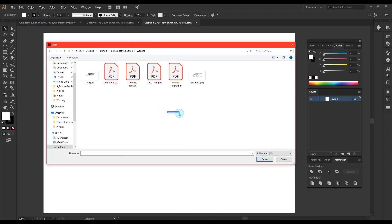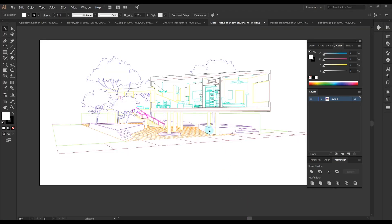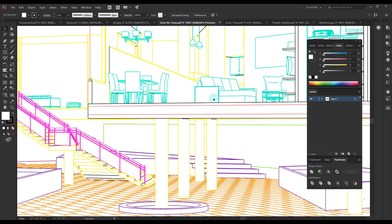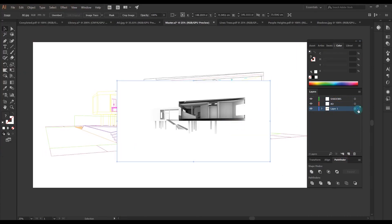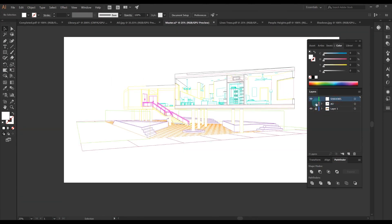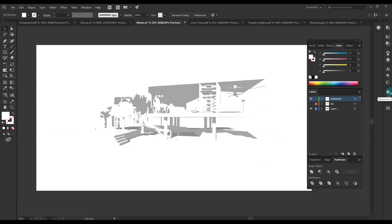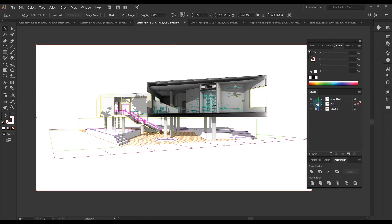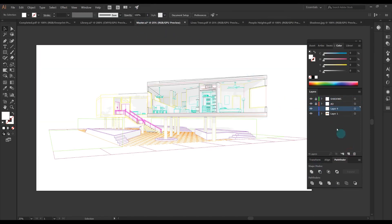Now we can go into Illustrator and open up all the images we exported. The first thing I'm going to do is overlay the shadow and Ambient Occlusion renders on top of my lines export that doesn't have trees, because this is going to be my base file. I don't want the trees because I'm going to add them in separately so I have control over their opacity. Here I'm just scaling the shadows and Ambient Occlusion images on top, and I know it'll line up perfectly because they're the same aspect ratio. I'll go into the appearance settings for each image and change their opacities to multiply, then make them a little more transparent temporarily.